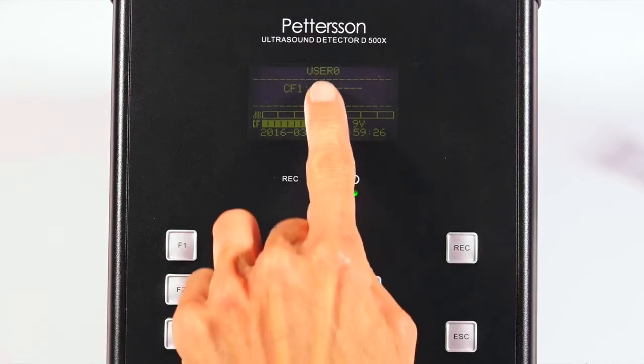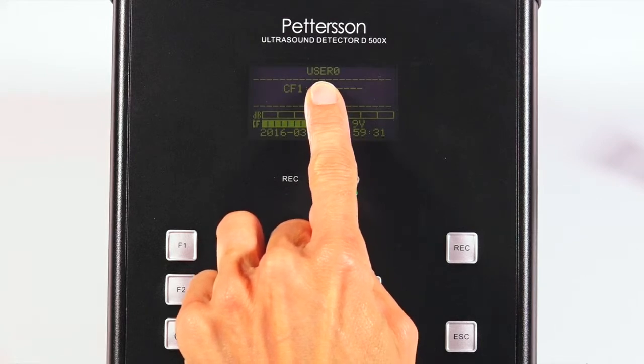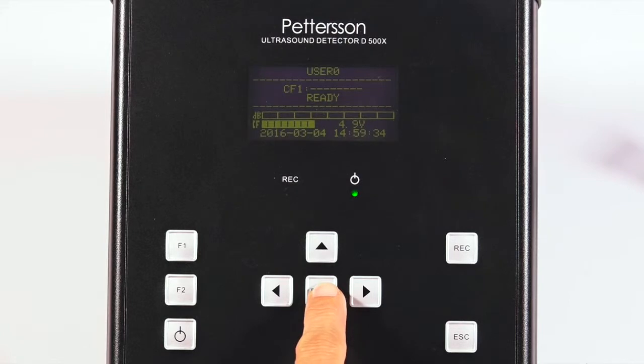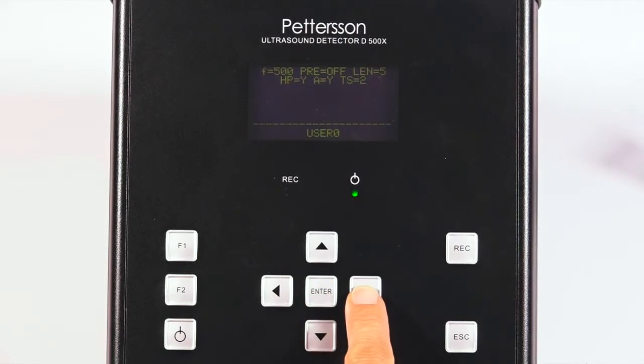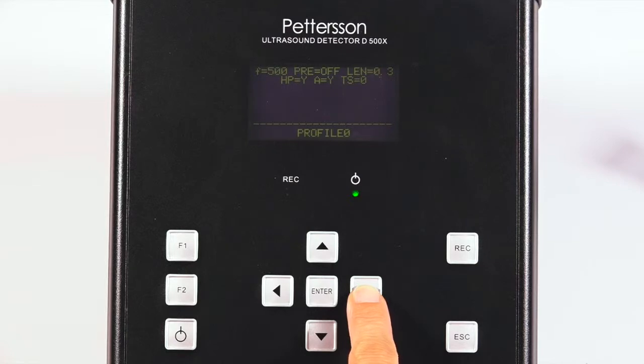Note the active recording profile at the top, which should be user 0. If your detector is not set to user 0, press the enter button and scroll through using the right and left arrow keys until user 0 is displayed. Note that there are 10 user settings and 10 profile settings. Do not choose profile 0. Make sure user 0 is displayed and then press enter.